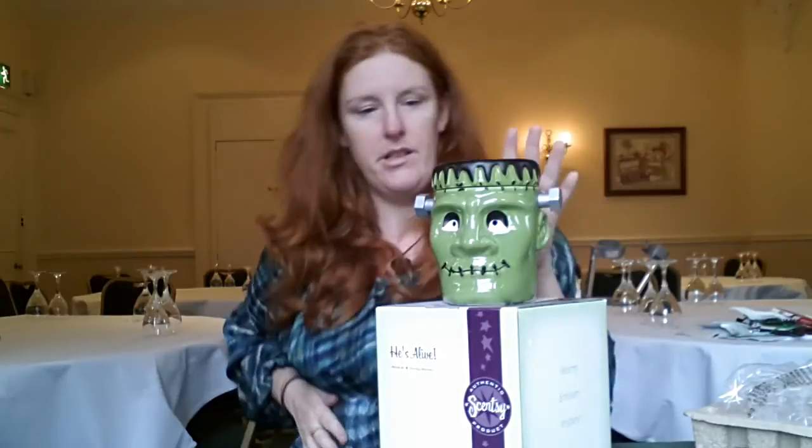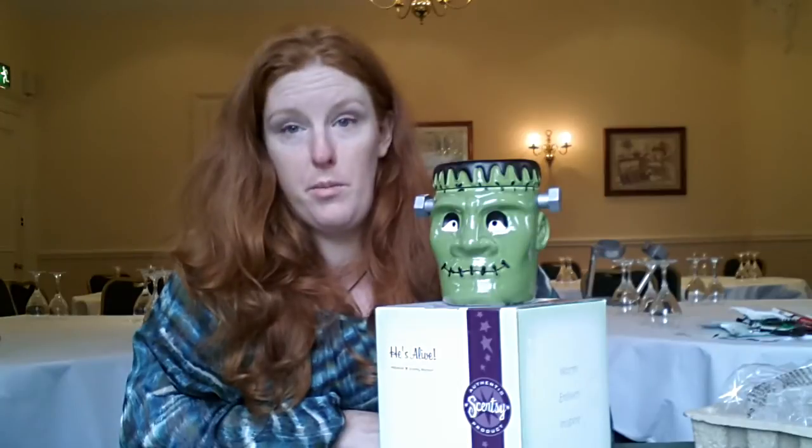So he's kind of even greener and scarier when he's on at night. I don't know about you, but I just love this. Cost of the warmer: £35 sterling, €41. It's what we would now term a premium warmer.